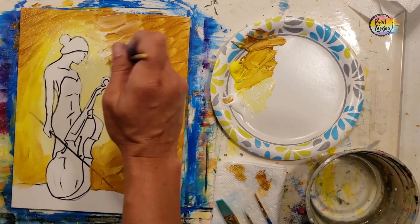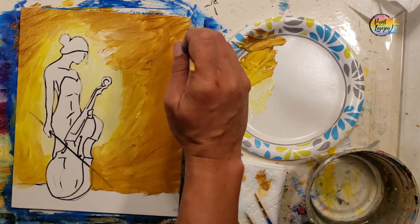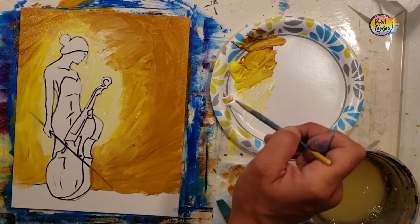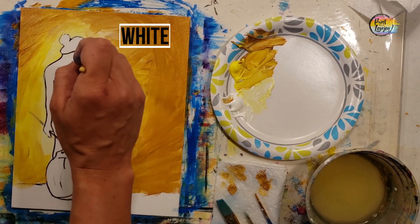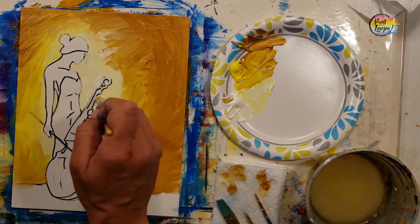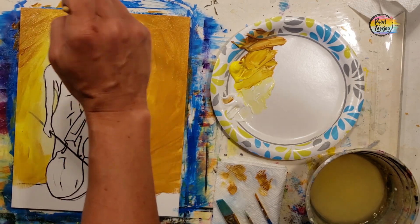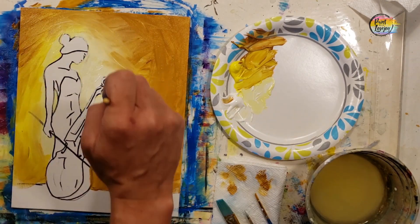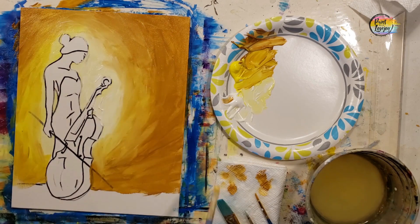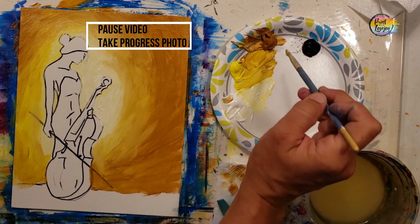Grab some extra paper towels if you choose to finger paint. Notice that the pressure of your brush makes a difference — light pressure keeps it smooth, more pressure and your brush strokes will show. The background is still wet. We went into that white paint and we're going right next to the figure — we want the background lighter next to her for a bit of a pop of color. You can place it right on top of the yellow or the raw sienna.